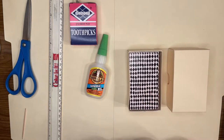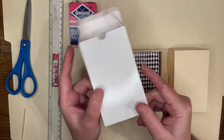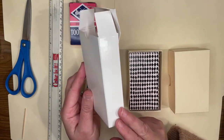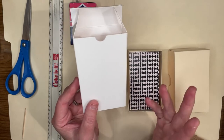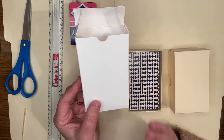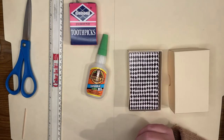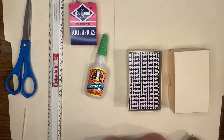Hello everybody and welcome back to Water Child Tarot. My name is Sarah and I'm here today with part two of how to make your own tarot boxes. In part one I talked about tuck boxes, which are a much easier design and take less material. If you've never made a tarot box before, I suggest you watch that video first. But if you prefer a two-piece box, that's what we're working on today.